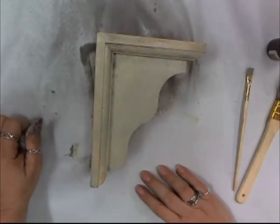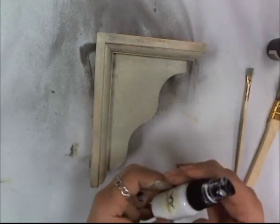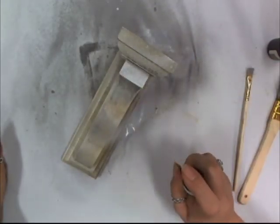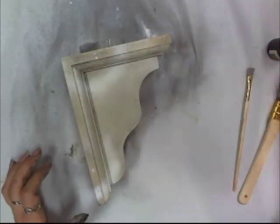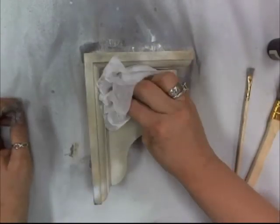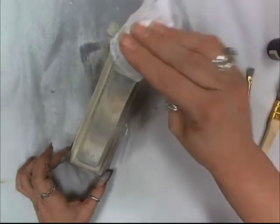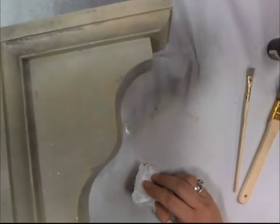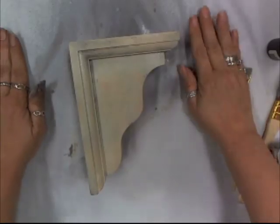Step three: we're going to spray a very small amount of Valencia the chalkboard — which is the white — about four inches from the project in a semi-concentrated area, and then we're going to blot and dry. This is what gives it that real concrete look. Some areas are concentrated, some are just misted, so we can have that variance. Don't forget the top. It's not looking like a lot yet — it takes a number of steps to get the final look.